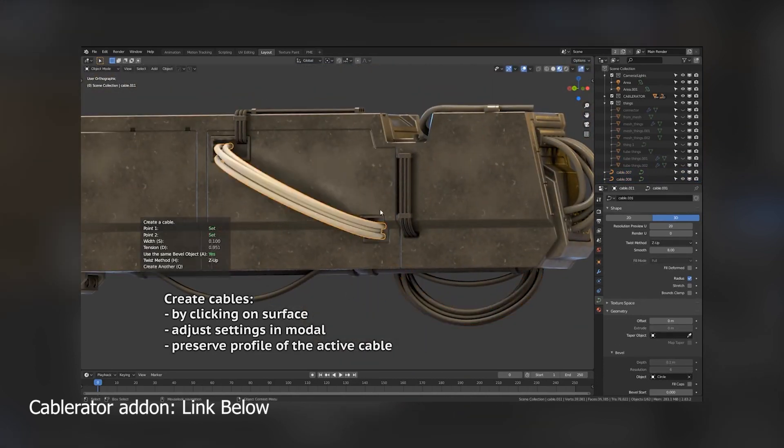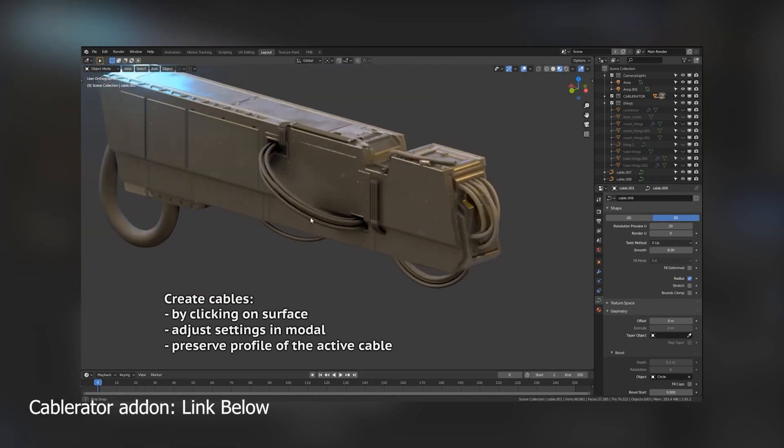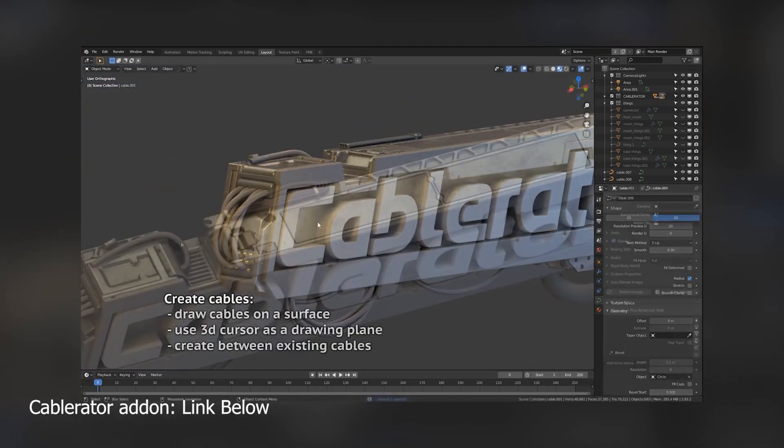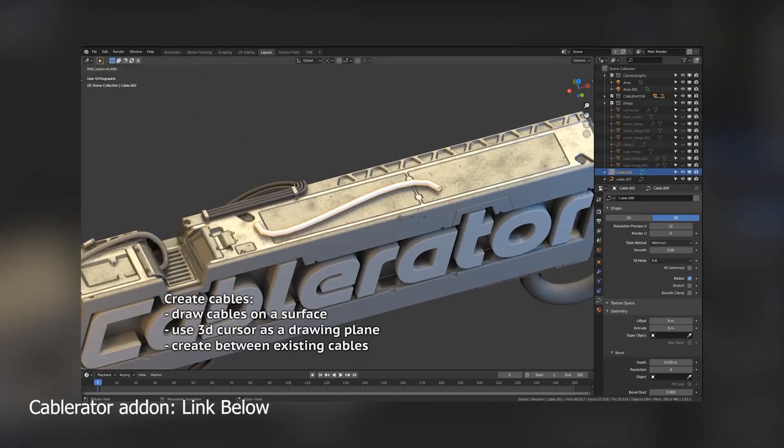That's why this add-on exists — because it makes drawing curves and cables very easy. Hello, my name is This Mouse, and we're going to be looking at Cabaret, an add-on that lets you handle drawing curves and cables as simply as it should be.